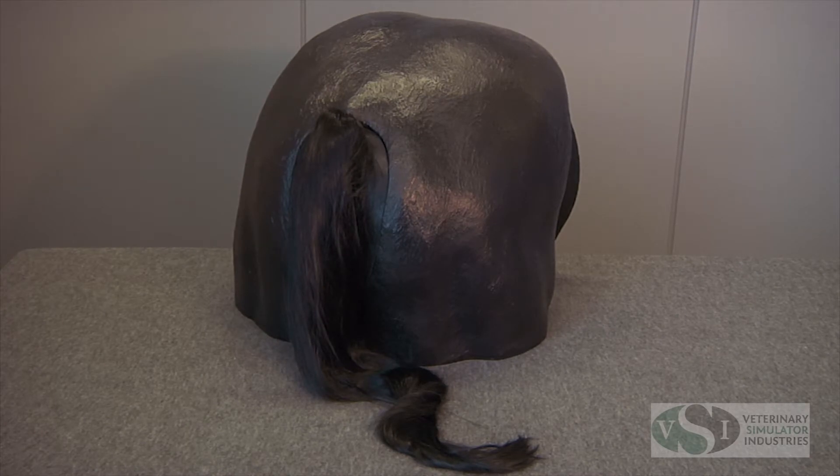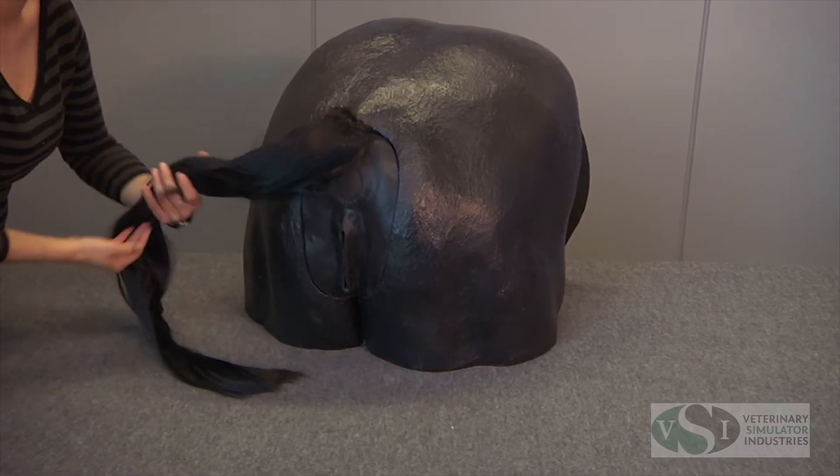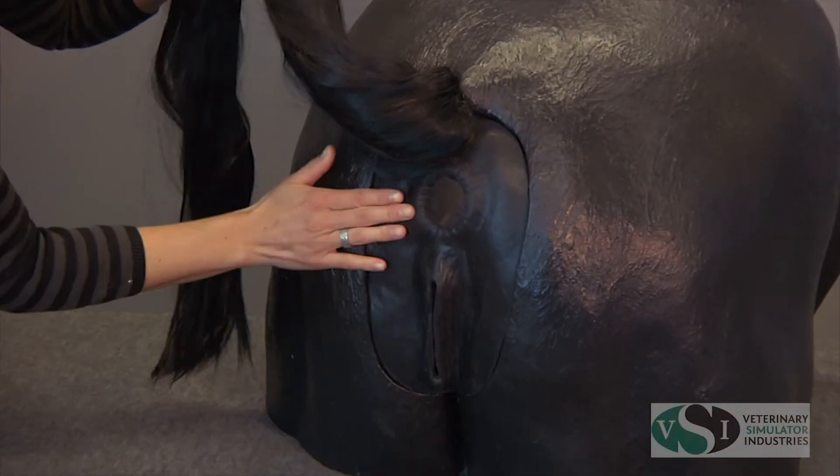The VSI Equine Theriogenology model is made using durable epoxy resin and fiberglass with a flexible silicone perineum panel and uterus and soft natural tail.